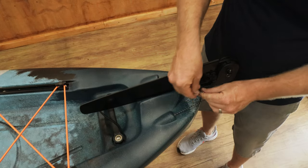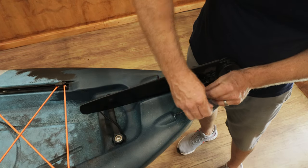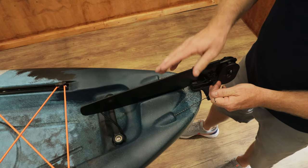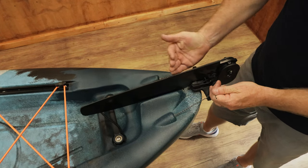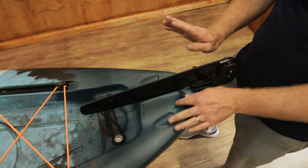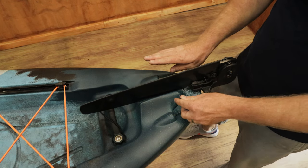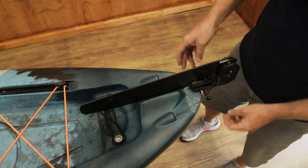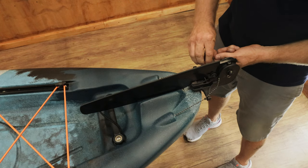Wrap your cable once around and then do a very simple knot. Ensure the entire time that your foot pedal system in the front is in an upright position so that you have better momentum and movability when actually steering the kayak. Once that is done, move to the first one on the left hand side and do the exact same process, ensuring that the lines are taut.